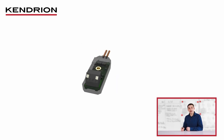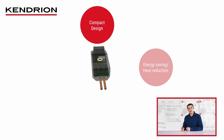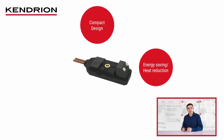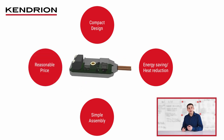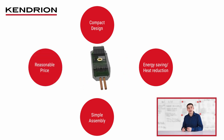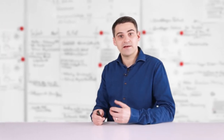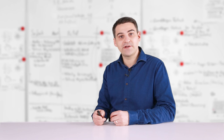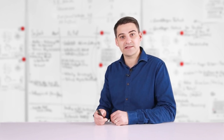In summary, the advantages of the SLIM collection are a very compact design, heat reduction or energy saving in the application, as well as simple assembly. And due to an innovative manufacturing process, everything at a very reasonable price. I hope I could describe the design and the function of the SLIM collection in simple words. Thanks a lot and see you next time.